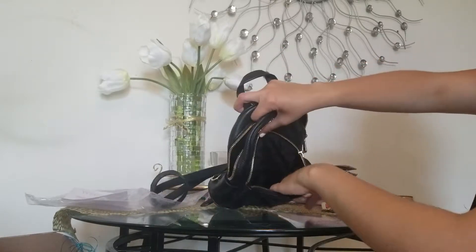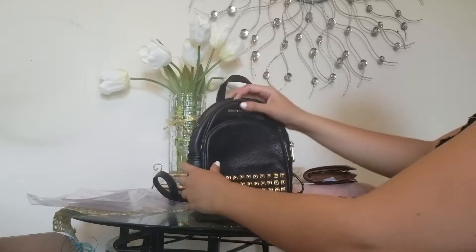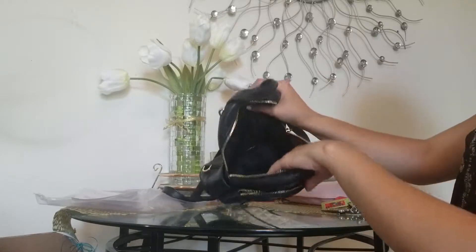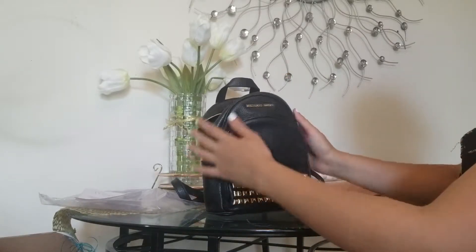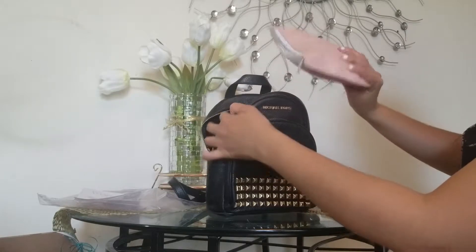This is how it is inside. The missing strap is really disappointing. I'm gonna have to contact her and see what she can do about it. But in the meantime, I want to show you what fits — this is my essentials bag.